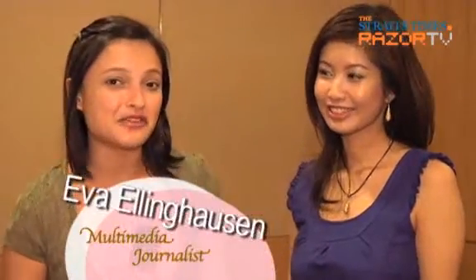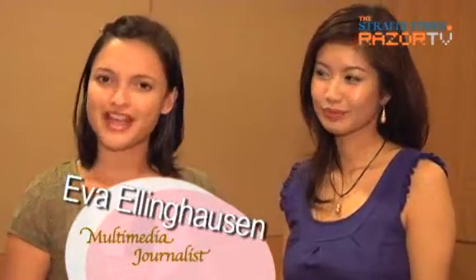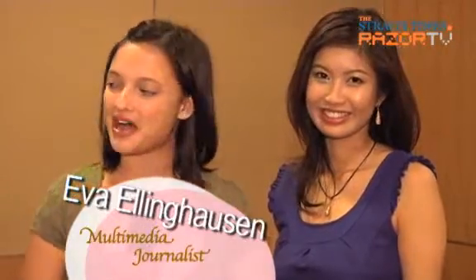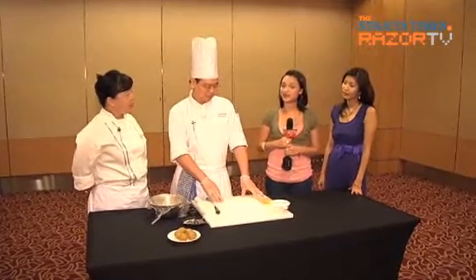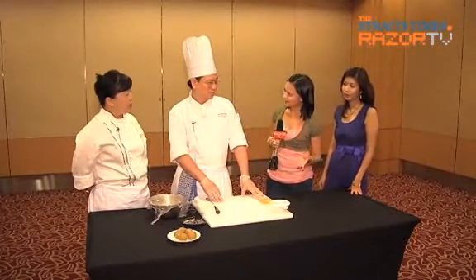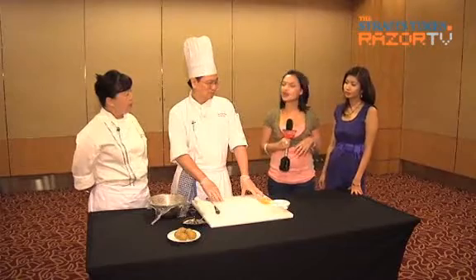If you have the ambition and you want to make some homemade mooncake to offer to your friends and relatives, here's your private tutorial from Master Chef Tim and Chef Irene. They're going to be showing us how to make one of Singapore Merit Hotel's newest mooncake creations — the healthier option, which is the corn paste with olive seed.